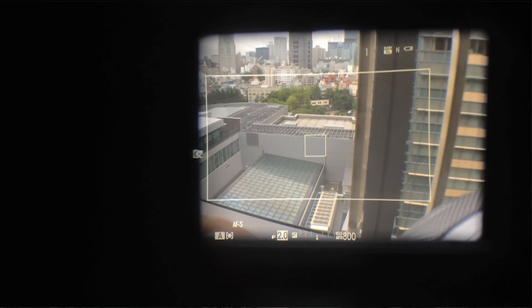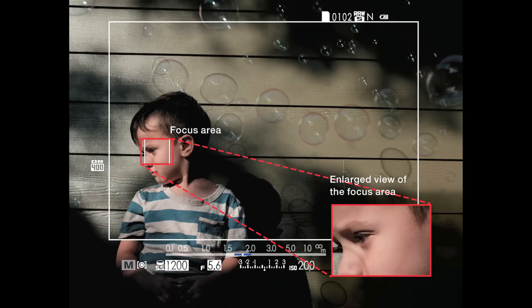The electronic viewfinder gives you 100% confirmation of the framing and also allows you to focus. So even in manual focus modes, you can use the electronic portion to confirm focusing. It's a very useful and fairly new feature.